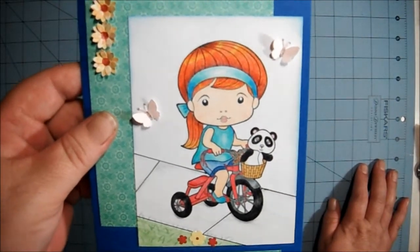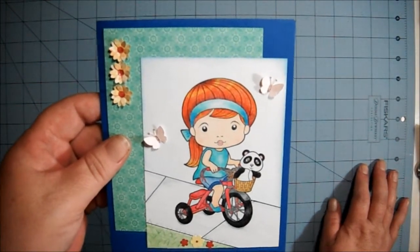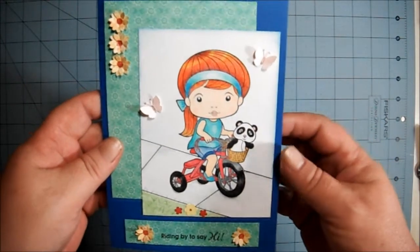I made this out of some scrap patterned paper that I had. I wanted this card to be somewhat flat so that I could put it into an envelope and mail it to her. The flowers fold down, the butterflies fold down. I thought that was pretty good.